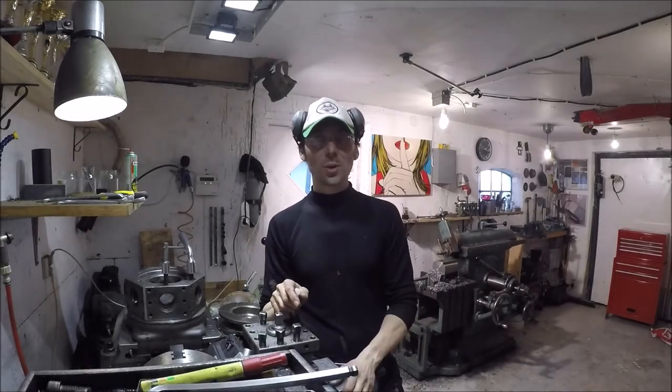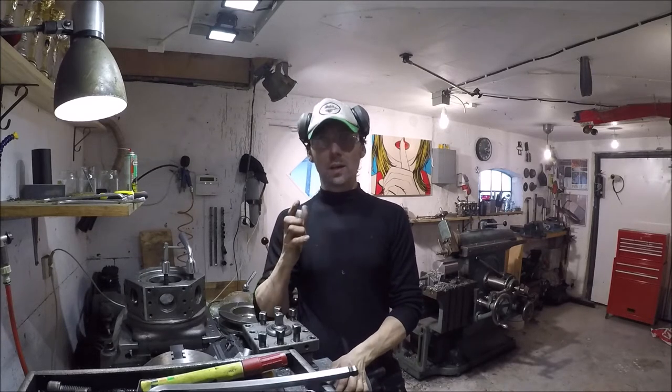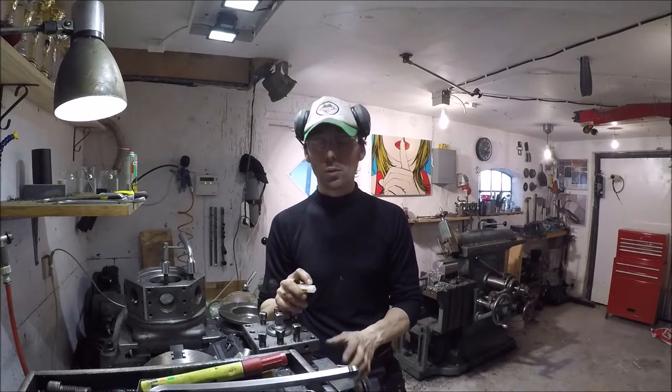Hey guys! My brother called me yesterday and asked if I could slot his brake discs. I've done this once before on my own discs and it worked reasonably well, so I thought no problem.